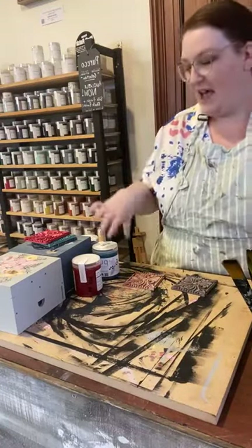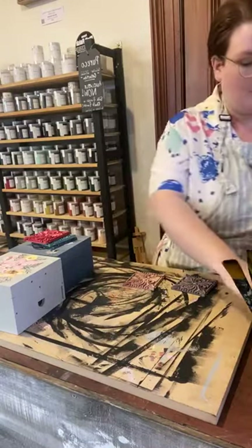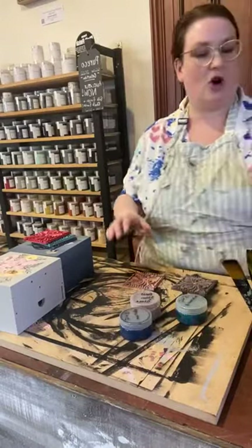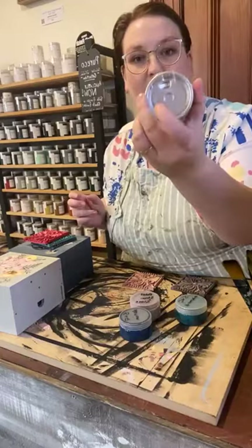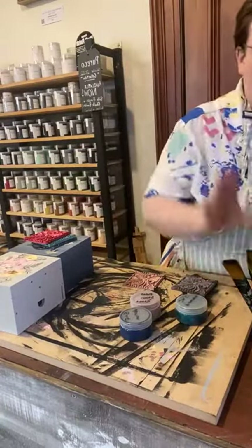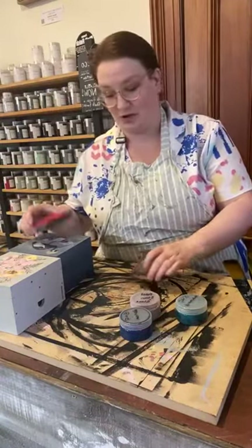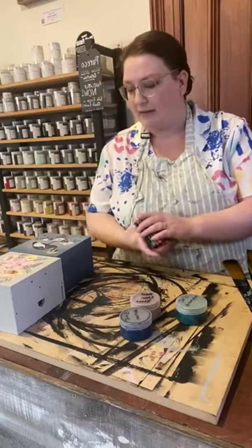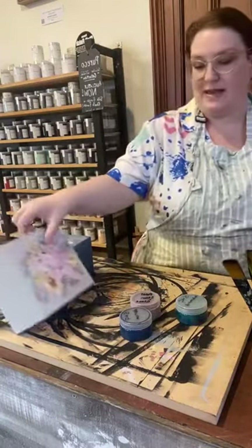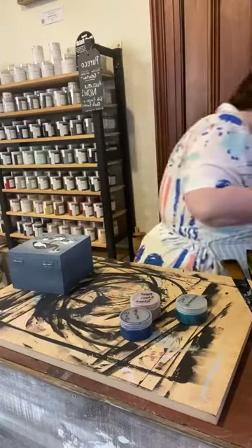I've got my little sample pots here again today and we'll be pulling from these. I've also got some glitter sealer from the Puri Co range — again in my little sample pot — that we are going to have a little play with as well. So we're just having some fun this afternoon. Let's start with the blue one because I'm going to use the denim first — I really really like the denim.